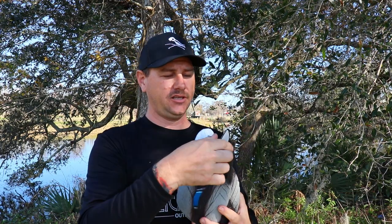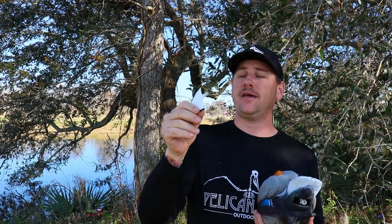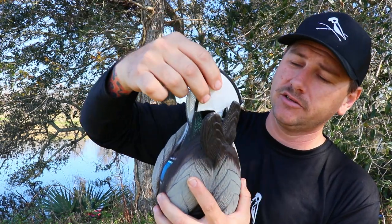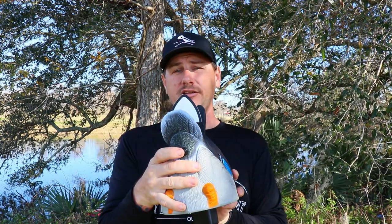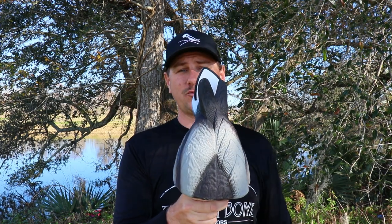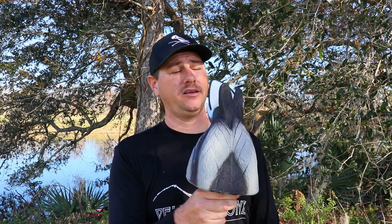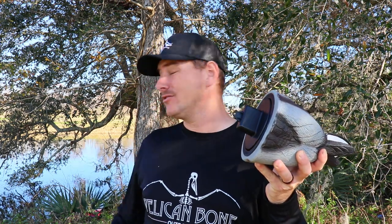Once you put the four batteries in, it comes with two of these tails — I guess if you lose one, you've got a spare. I thought it snapped in there, but it's actually magnetic. You just stick it right into that little white hole right there, and the magnet just holds it down. Then you just press the button and it starts wagging its tail like a happy duck. It's just on a timer — it keeps wobbling and wagging. Also, in the bottom of this weighted keel, there's a spot right here for you to hang your Texas rig decoy weight.